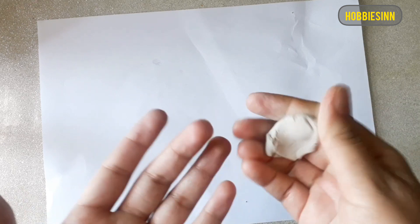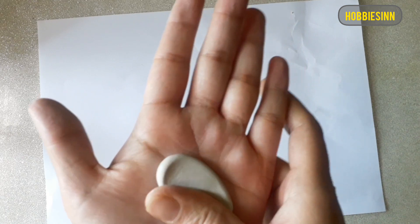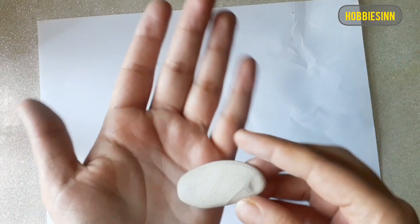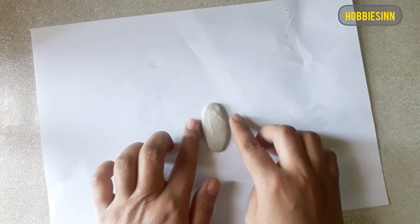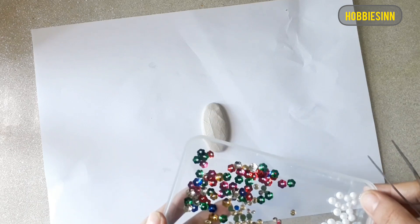When it has been kneaded properly, we'll give it a shape. We're going to make a simple brooch and I'll be giving it an oval shape. I'll put it on the paper. Now to decorate it, I'll be using some sequins, beads, and rhinestones.